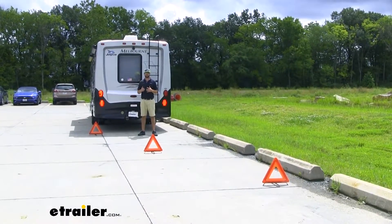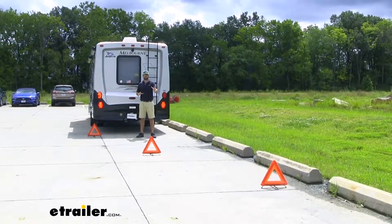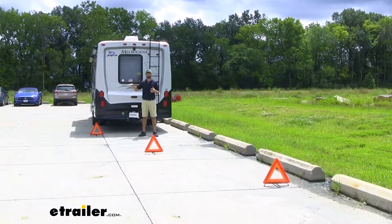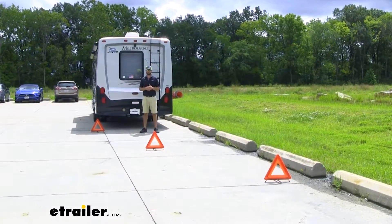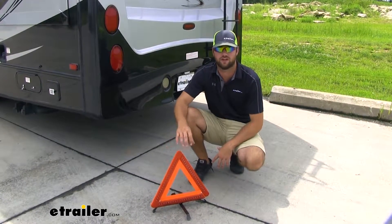You place your lid on and you're ready to get back on the road. With this, you are only going to get one triangle, but we do recommend picking a couple more up to set up in the configuration we have here, so you can give your drivers a heads up before you get to your vehicle.